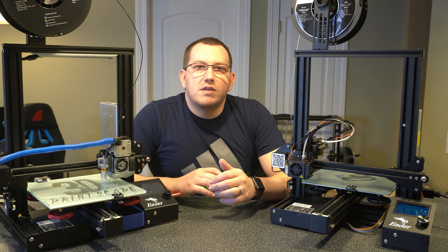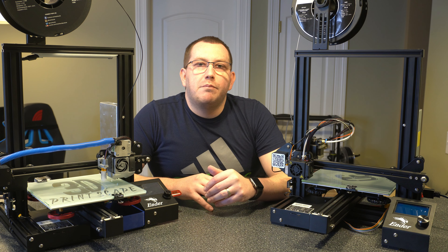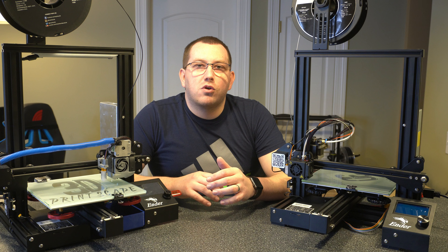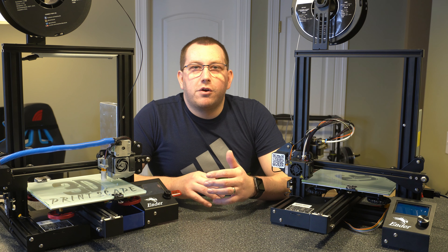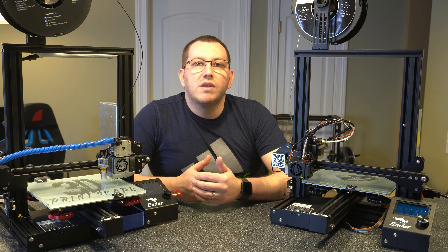So that was the process of using the Z offset wizard and baby stepping to help you set the Z offset correctly. It makes the process much easier and all you have to do is enable it in the firmware. If you have any questions about the process or run into any issues, go ahead and leave a comment below or join us on Discord. And if there are any videos you'd like me to create, go ahead and leave a comment below. Thanks.